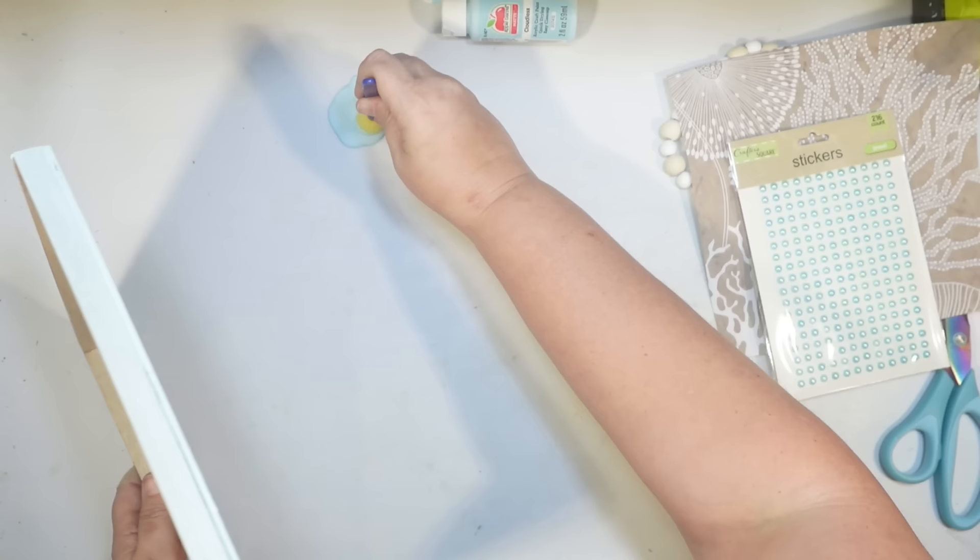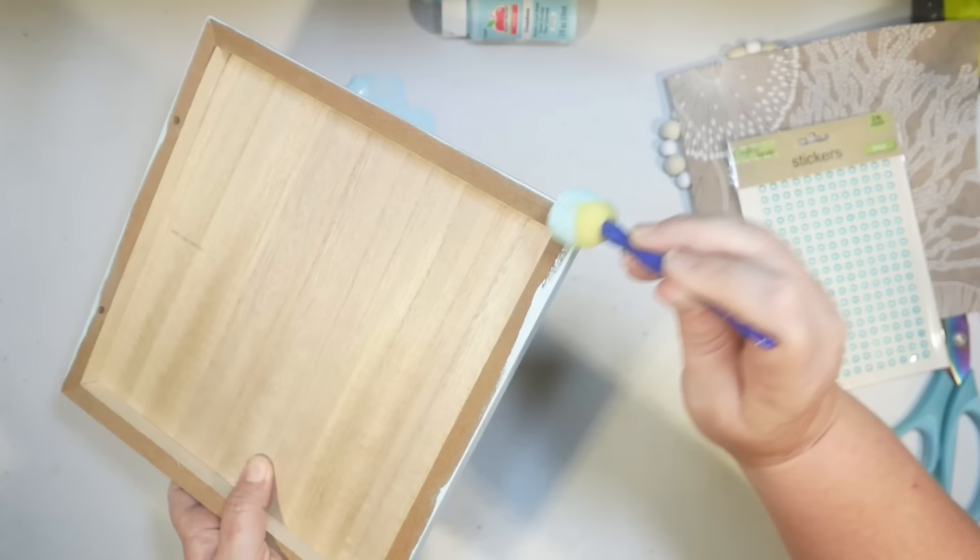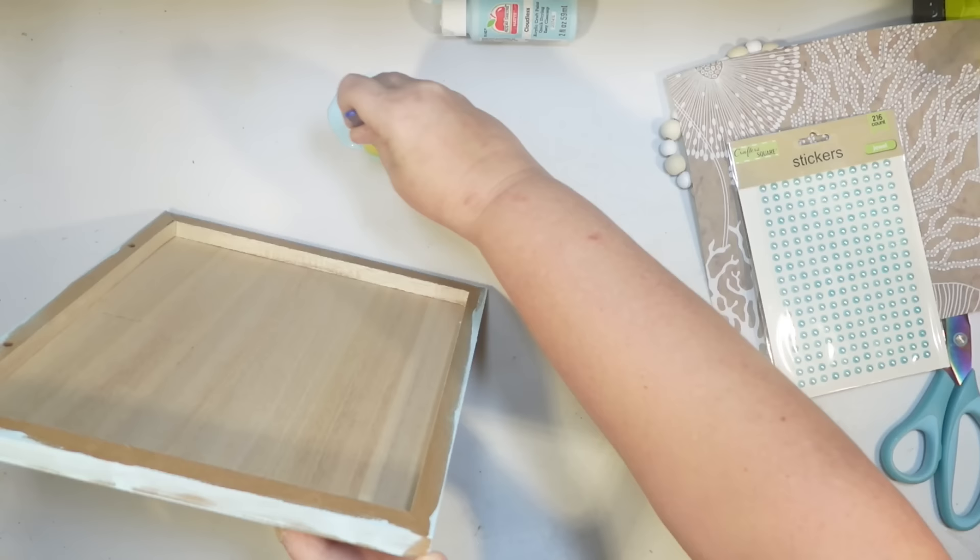I don't like the unfinished frame on these Dollar Tree signs, so we're going to give it a little makeover with some paint and some stickers. This is the Cloudless Color by Apple Barrel. I get this on Amazon — I have it linked in my Amazon shop — and it's also available at Walmart. It's a perfect beachy color, one of my very favorites. Anytime I can avoid a trip to Walmart that is going to be the way I'm going to do it.